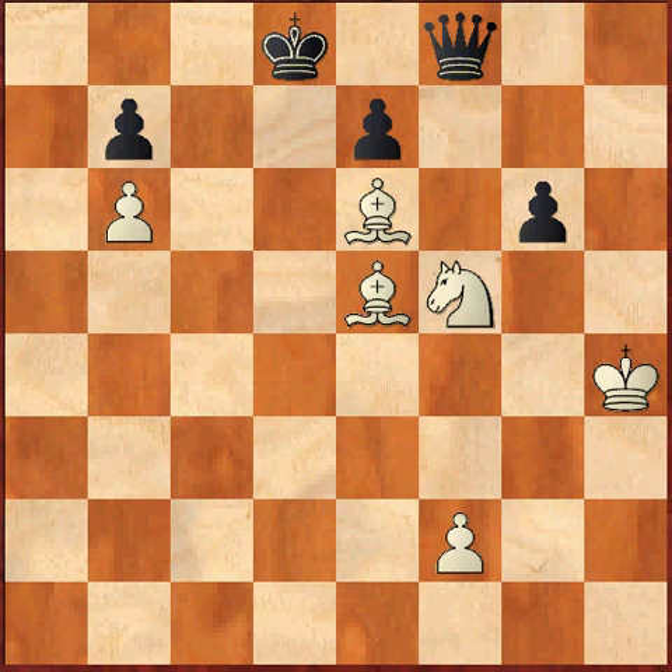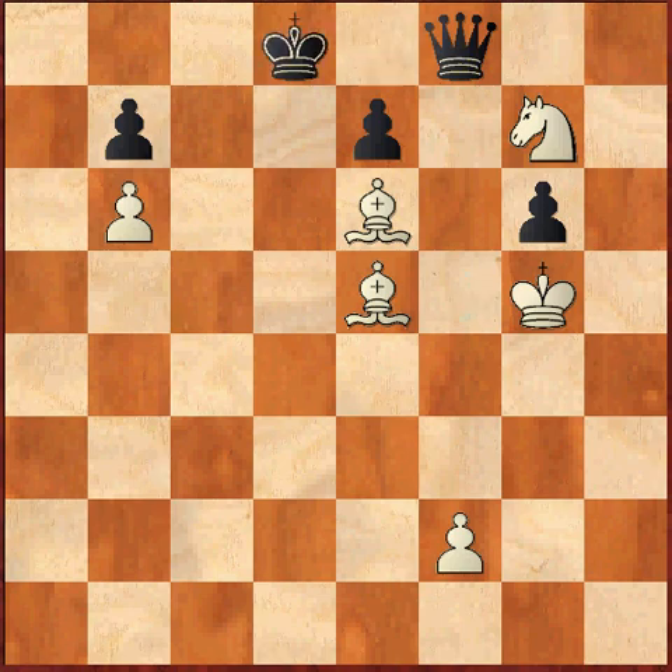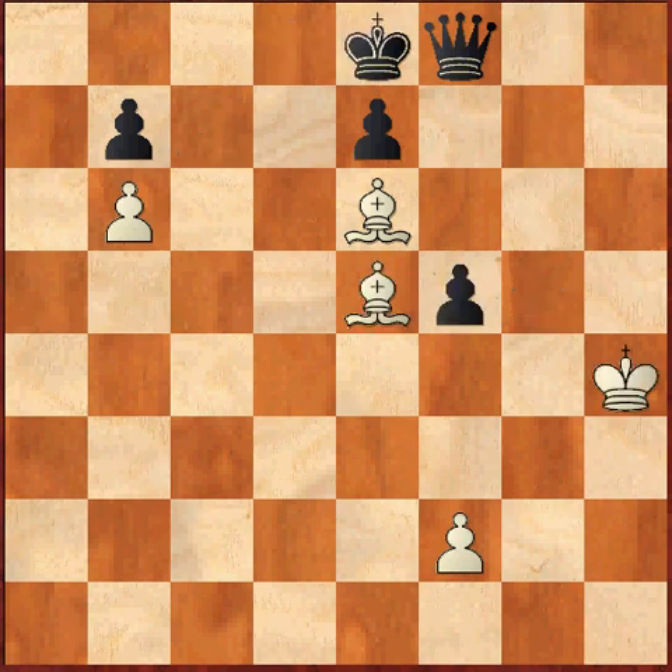Let's first look at what happens if black avoids capture on f5 and after Nf5 goes to king d8. Then white advances his king — king g5 — further restricting black's movements. Then black tries to repeat the position with king e8. Now comes the move knight g7 check, king d8, and bishop c7 checkmate. So king d8 is not possible after knight f5. The most direct move is to capture the knight with a pawn, gxf5.